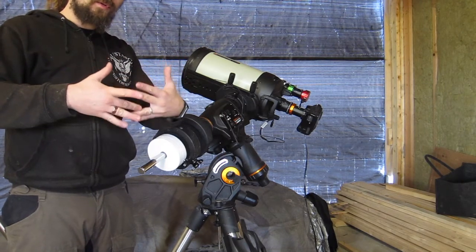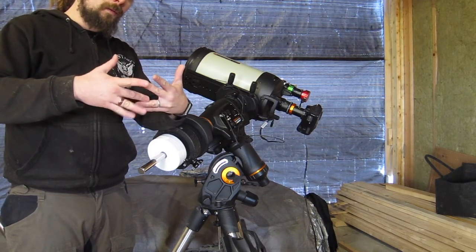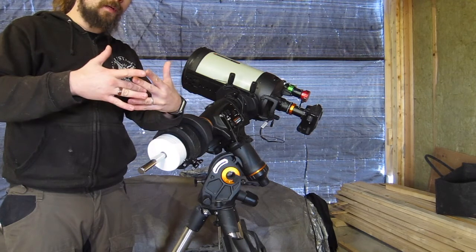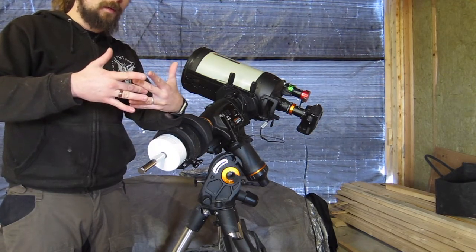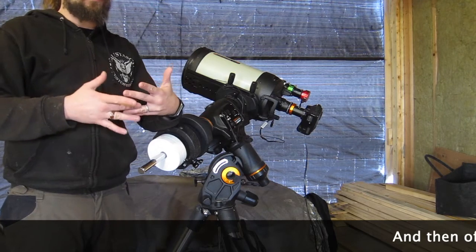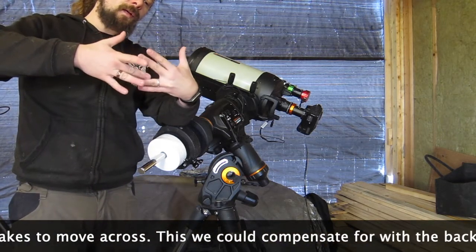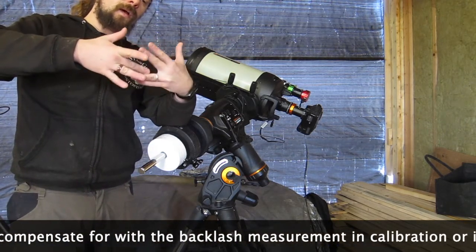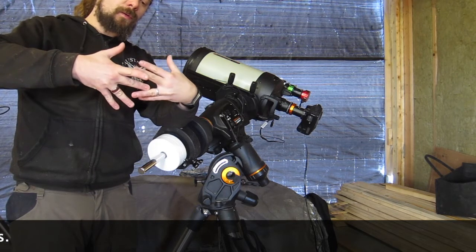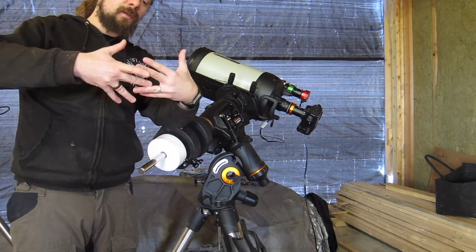It doesn't really matter if it's unbalanced, perfectly balanced, or balanced east heavy in one direction. But if we want to change direction when guiding and it's perfectly balanced, the worm shaft needs to move over this empty space and get in contact with the teeth on the other side. This sudden contact will usually cause some kind of little vibration or jerk motion in the mount, and we don't want that. If it's unbalanced, there's a natural pressure — it wants to go one way.